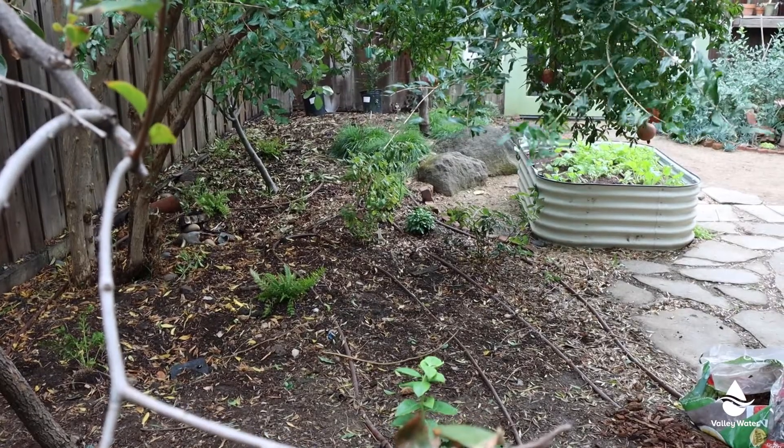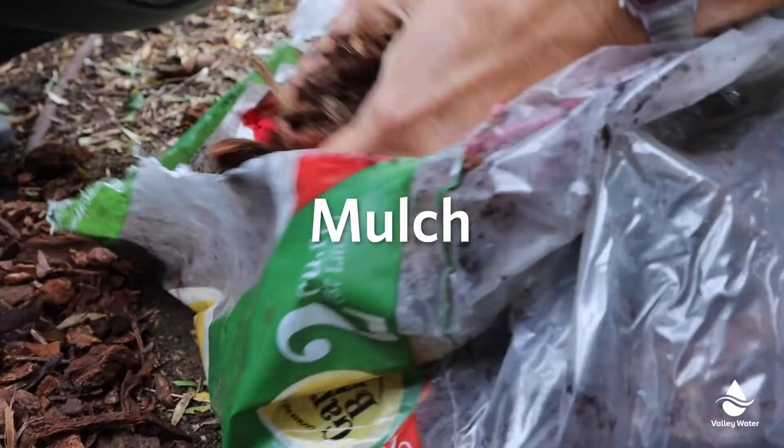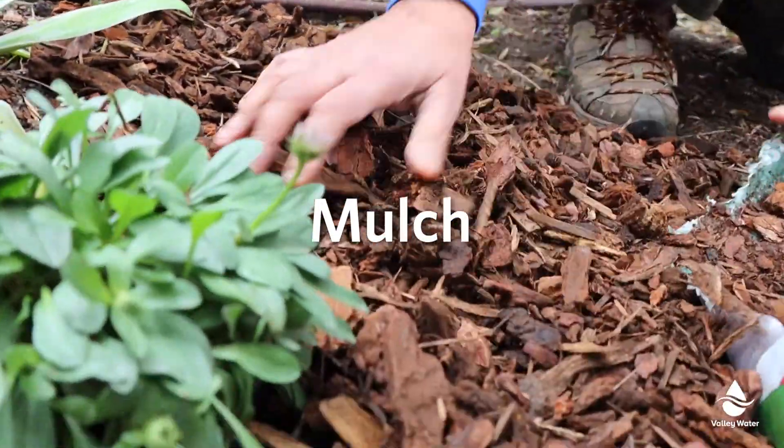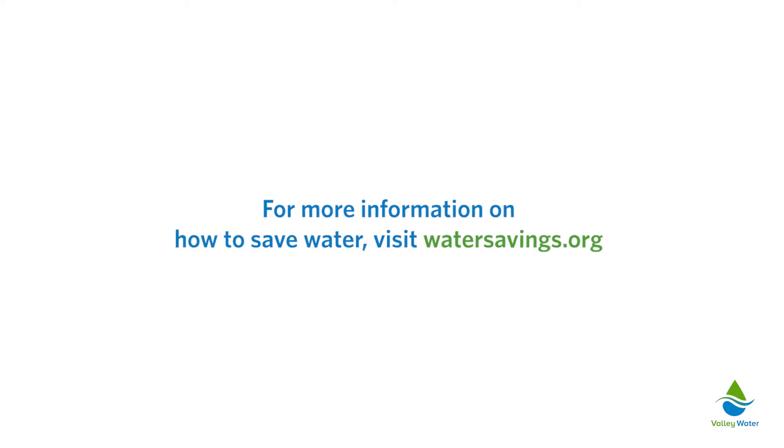Lastly, don't forget to cover your drip lines with a few inches of mulch to protect it from sun and other damage and to reduce evaporation. For more information on how to save water, visit watersavings.org.